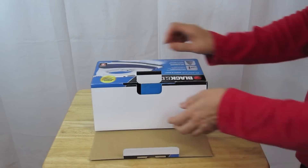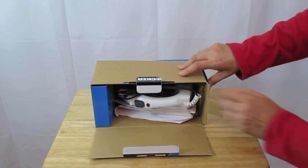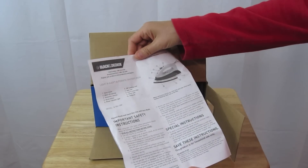Here we go. Well, this is going to be pretty easy. The first thing is the instruction manual.